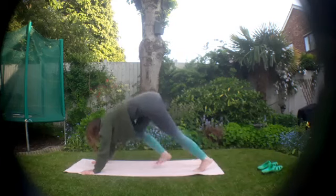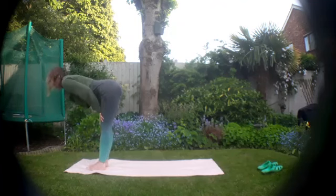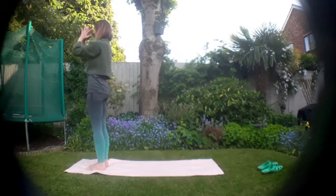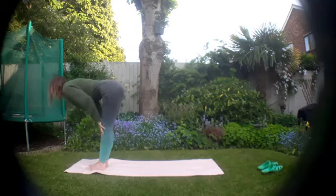Look towards your hands and walk or step up to the front of your mat. Inhale to a halfway lift, and exhale, send it down. Push through the feet, soft knees as you rise up, lift your hands, and exhale, hands come into your heart. Let's see if we can get another round in — inhale, lift, and exhale to lower.